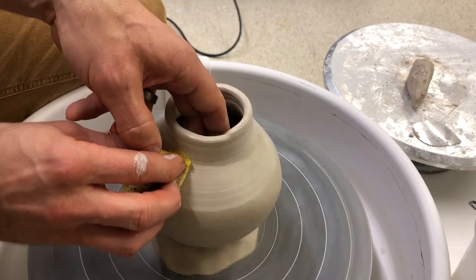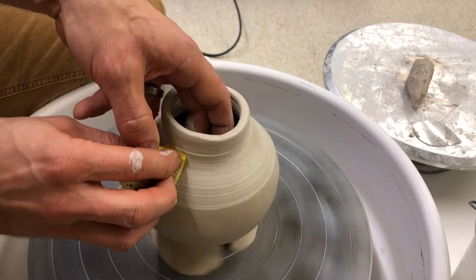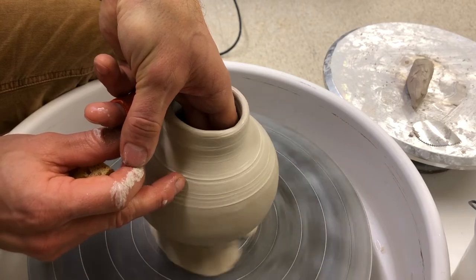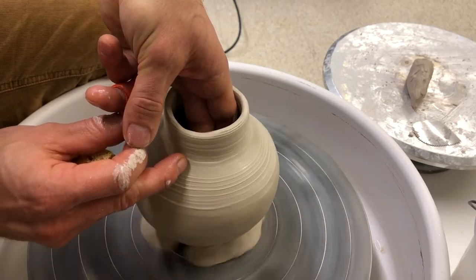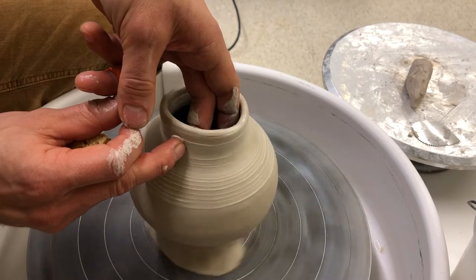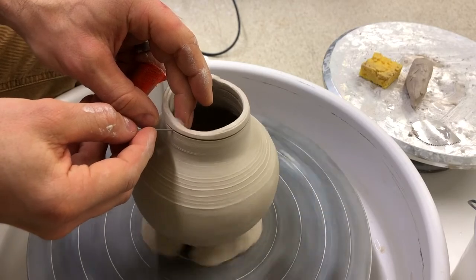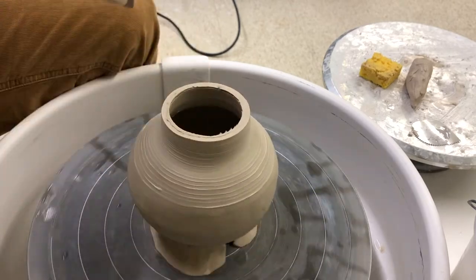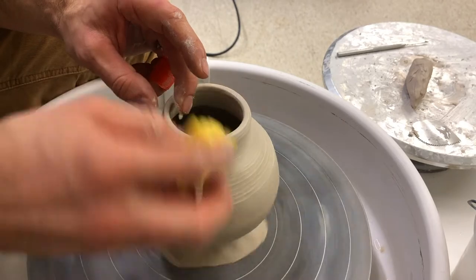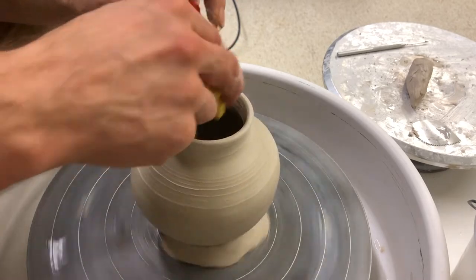The sponge helps add just a bit of water right when I need it, and then my fingertips are doing all the work. Once I'm happy with the lines of the piece and I've got everything blended in as well as I think I can, I'll take a needle tool and slice off the excess clay from the top. This levels the top of the pot and really gives it a nice finished look. The sponge is just knocking off any rough edges, and then I'll begin the shaping process of the neck.